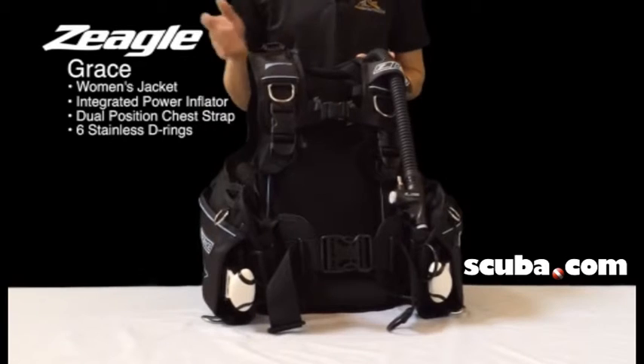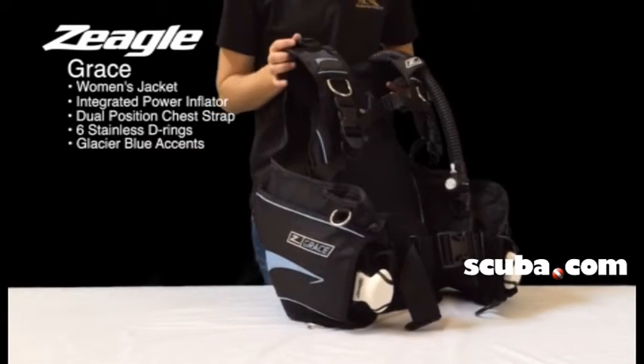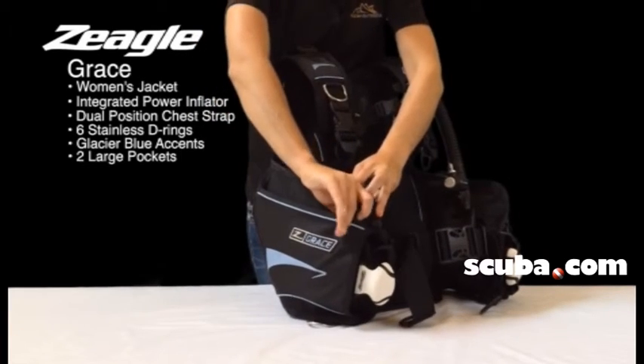This BC also features an accent of glacier blue throughout to give it a nice stylish touch for the woman diving it. On the side we have a zipper pocket, one on each side.